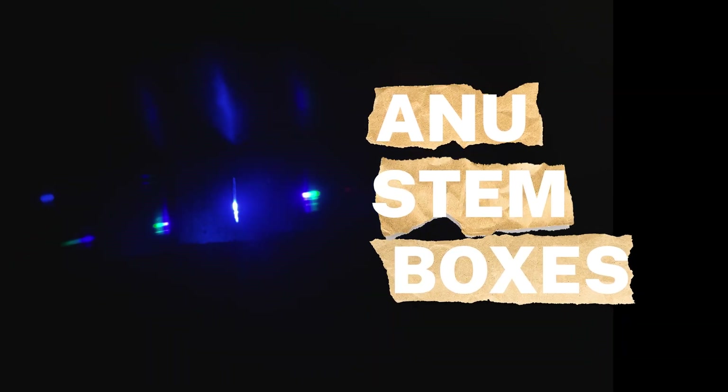Today we are at Mount Strumler Observatory and we will be observing rainbows by making your very own spectroscope. Hi, my name is Ella. I'm a final year PhD student in astronomy and astrophysics at the Australian National University.